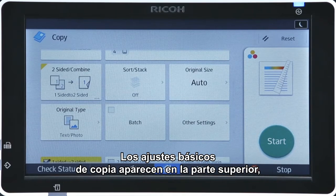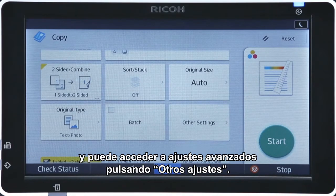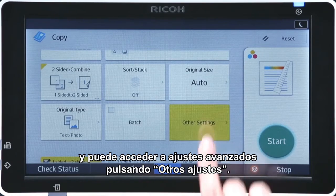While the basic copy settings are placed at the top of the screen, advanced settings are accessible by pressing other settings.